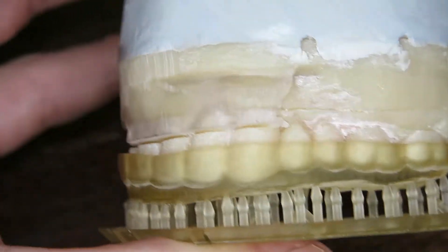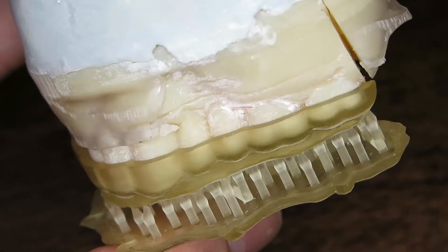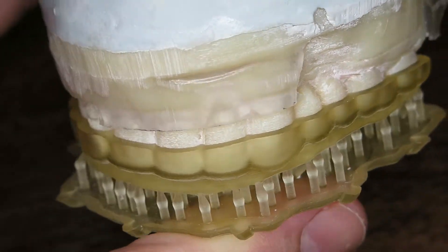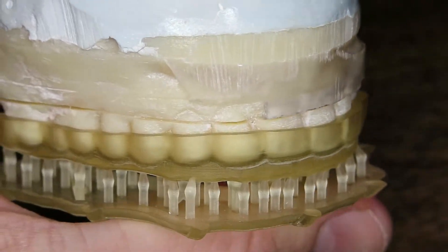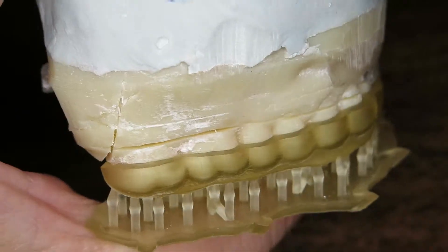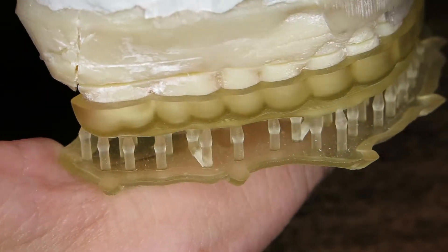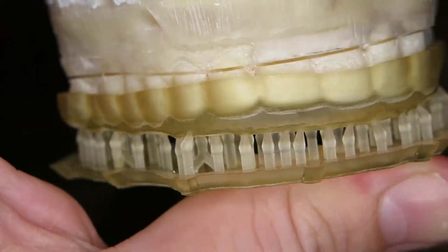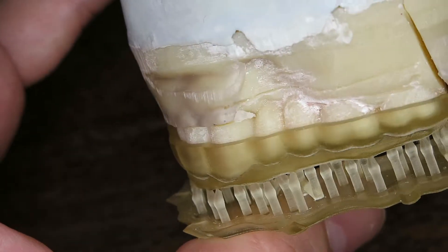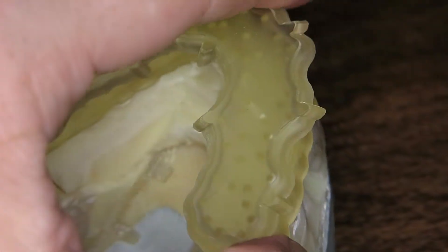This is the first 3D-printed guard made entirely in Blender that I've had a chance to test on the model. This model is a 3D-printed model from a commercial orthodontic lab that makes most of my occlusal guards currently — they do a great job. I'm looking forward to testing this in the mouth versus the guard that they made.